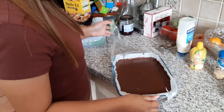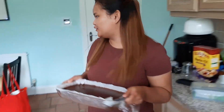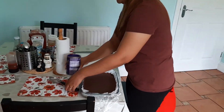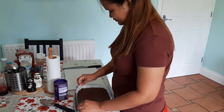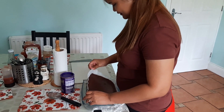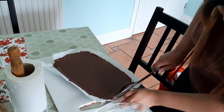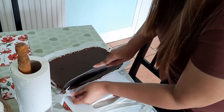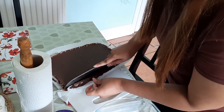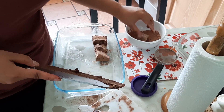Look at that — it's not jiggling anymore. So we're gonna use Cadbury because we don't have cocoa powder; I'm going to use that to dust the top so it's not sticky. So it's not gonna stick.